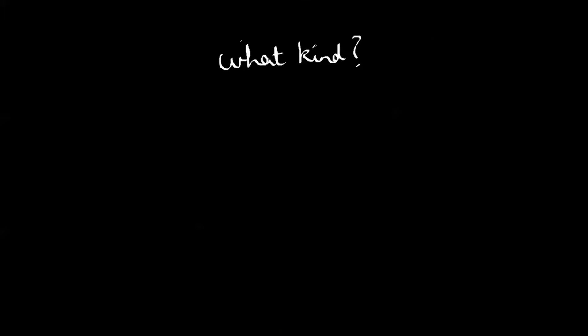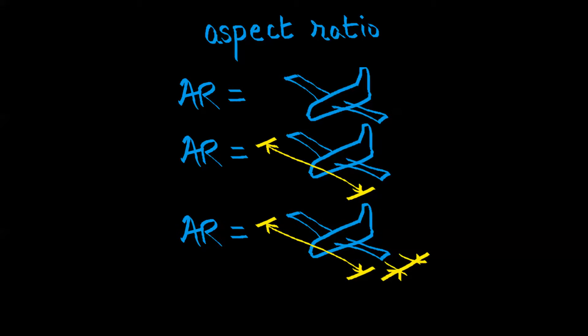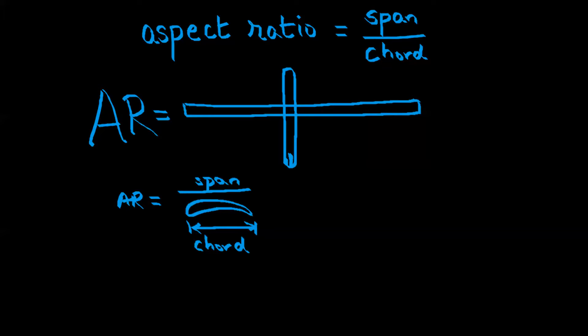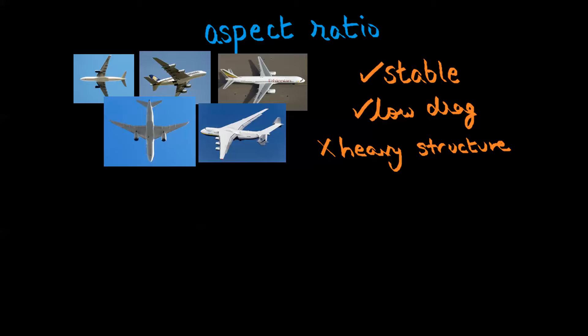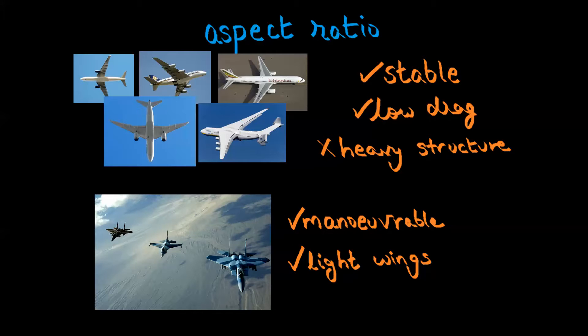Now, what kind of wings? We're looking at wing geometry — the size and shape of the wings. Starting with size, the first thing is aspect ratio, which is the wingspan divided by the length of the chord — the straight-line distance between the leading edge and the trailing edge of the wing. Most aircraft fall within two major categories: a high aspect ratio, where the span is long compared to the chord, and a low aspect ratio, where the chord is longer than the span. High aspect ratio wings are very stable and have very low drag, but come with a weight penalty due to that long span — common with most wide-body heavy-lift aircraft today. Low aspect ratio wings are very maneuverable and can be made quite lightweight, so these are popular with fighter-type aircraft.